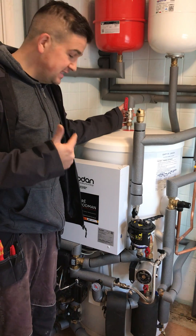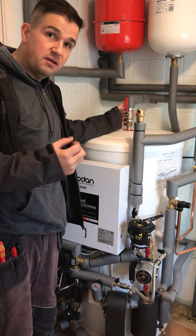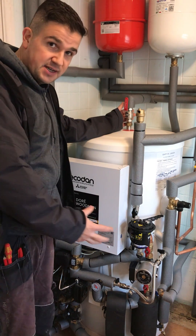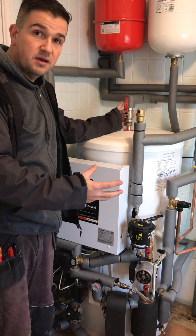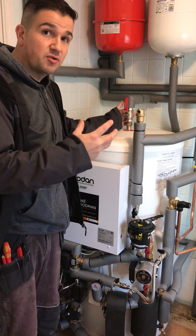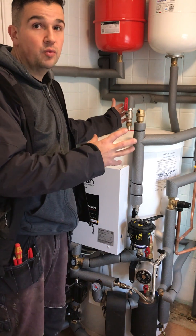This is the indoor unit. This is a 170 litre pre-plumb. It comes in various sizes depending on the hot water demand for your property. It has everything attached to it, which helps the install without having to add the components and set up all your pipework around a cupboard or on a wall.